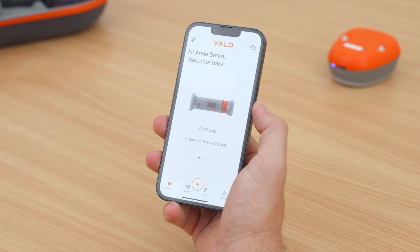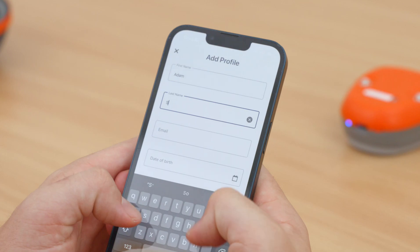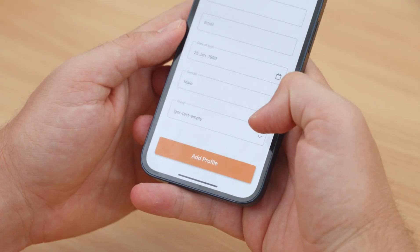You'll then be returned to the home screen. Now you can create a profile for your patient or athlete by entering their details and clicking Add Profile.